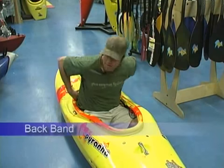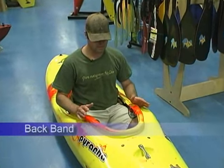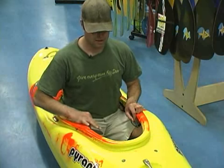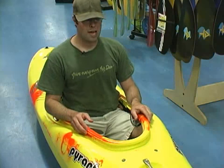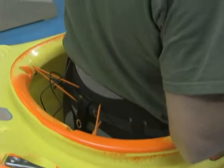The first point of contact is going to be the back band. Most boats are going to have some sort of a ratchet system or pulley system that's going to bring the back band up to you. You want to get it up nice and snug, not too tight where it's hurting your back, and you're not going to want to have it as a crutch where you're leaning back. The back band is just designed to keep you upright and forward for your paddling position.